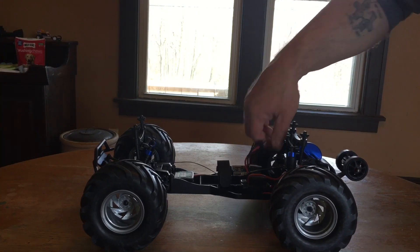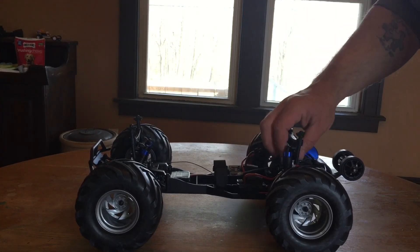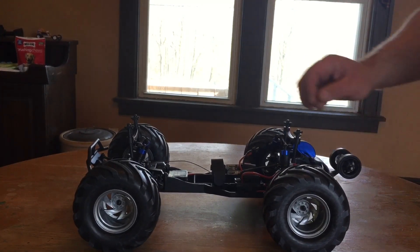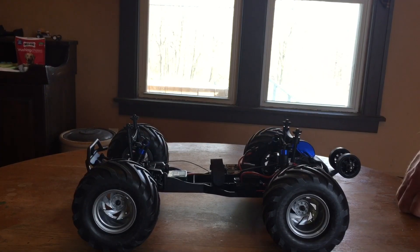There are two spacers on each of the rear shocks and none on the front. The rear end feels a little under-damped out of the box, so before I run it I'm going to check the shock oil and make sure they're topped off.